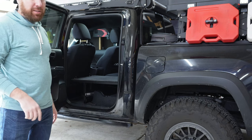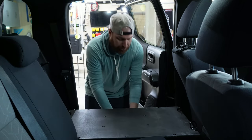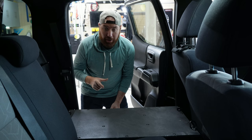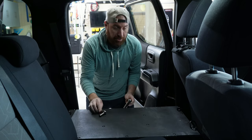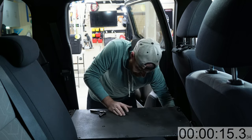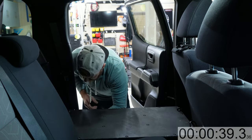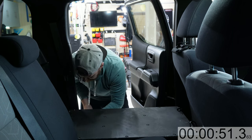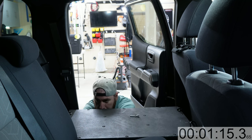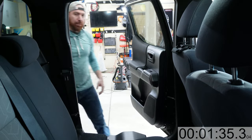No gimmicks — it's still in the truck and it's not going to come out anywhere. But I'm going to show you how quick I can take this out. There are two different bolts, so let's start the timer. Done.